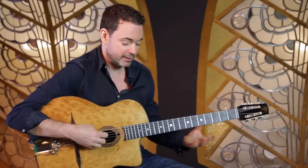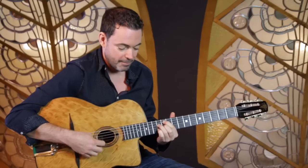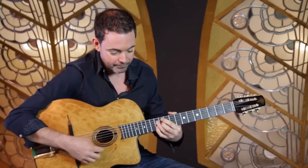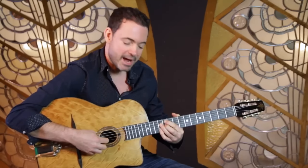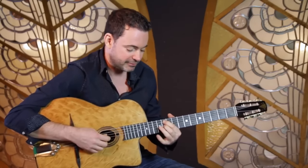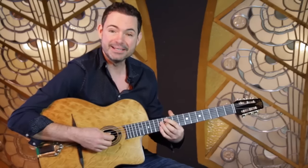So first we'll learn the voicing. In E, on the bottom E string, then you've got G sharp, D, F sharp, B, E — those last two notes are barred. So you've got G sharp on the 11th fret of the A string, 12th fret on the D string, 11th fret on the G string, and 12th fret on both the B and E strings.